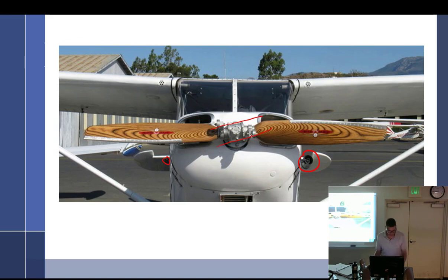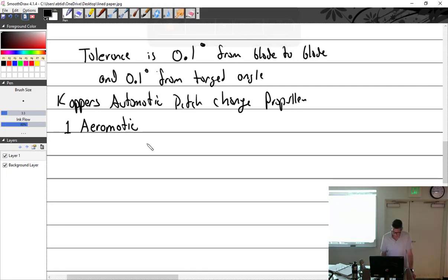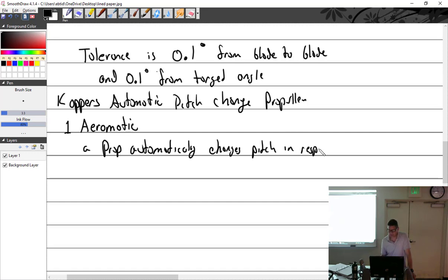This particular prop — the Aromatic — automatically changes pitch in response to operational forces. There's a company, or at least there was, and I believe it was sold. Last time I looked they lost their type certificate, so they can't build this prop for type-certificated aircraft. But you can buy it for homebuilt aircraft — he's still making these and working on them, which is really interesting.